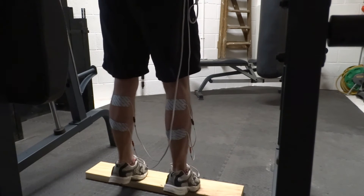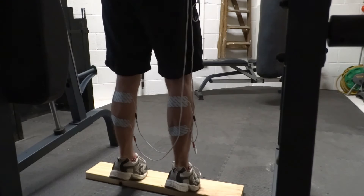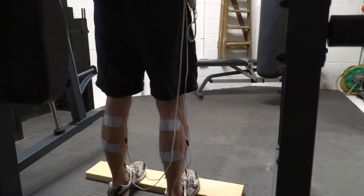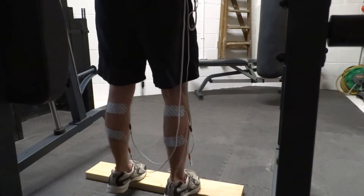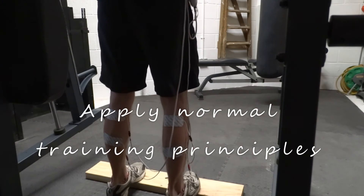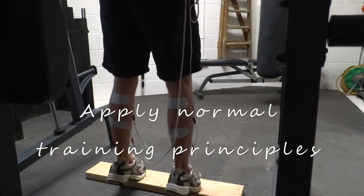Just like normal calf rehab, you can for example do standing calf raises on a step, without a step, or seated calf raises. When using it passively you can run the whole program length. When performing voluntary contractions, depending on your goals, you can apply training principles for strength, power, or endurance.